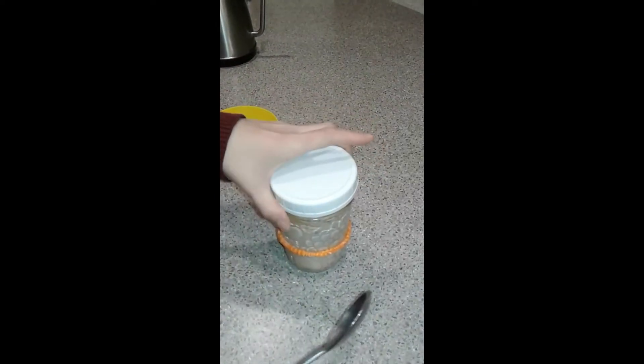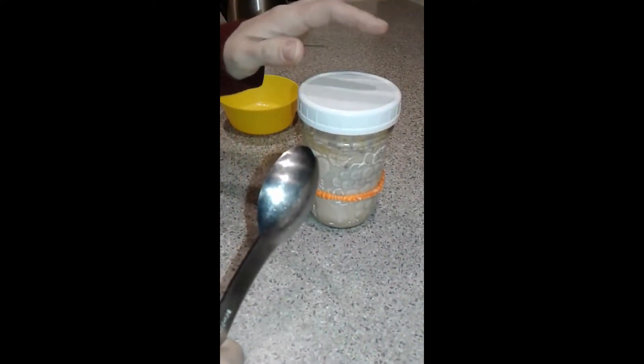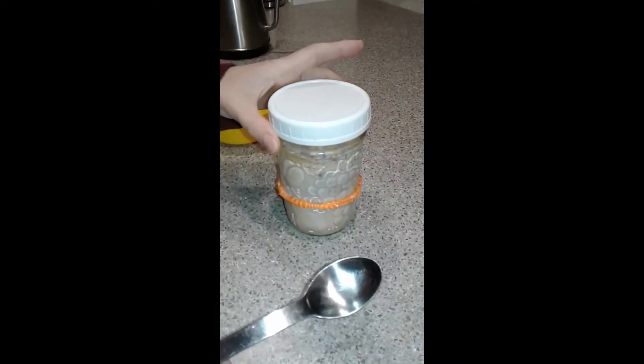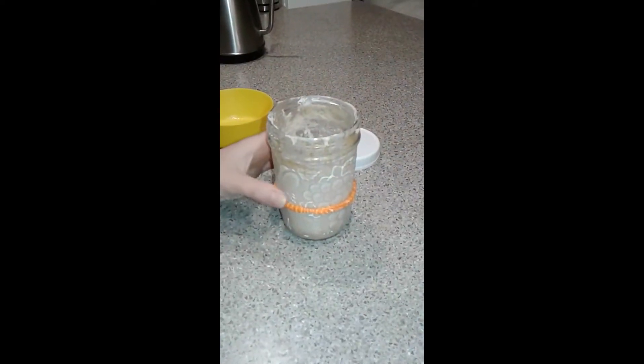This is what I keep my starter in — just a nice mason jar. I used to use coffee filters but it would get too crusty on top, so I use this lid instead. I just leave it placed on top so it can still burp and let the air out. I don't actually screw it on.